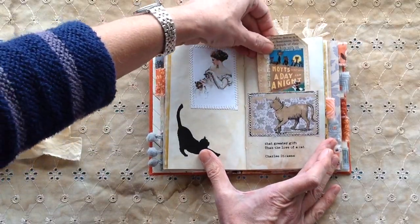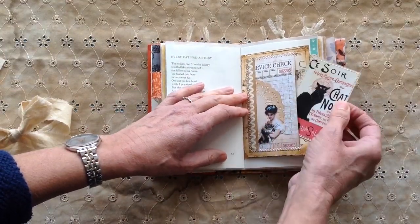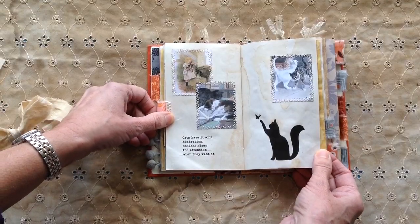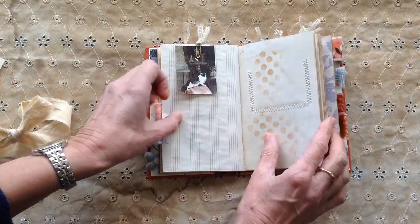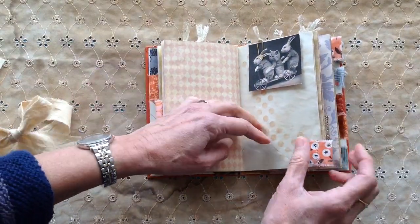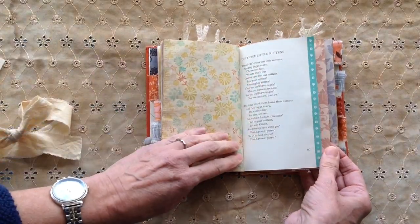The quote there: 'What greater gift than the love of a cat' — Charles Dickens. Another poem — all the poem pages are cat poems. The centre of the signature has a double tuck as well. 'Cats have it all: admiration, endless sleep, and attention when they want it.' Some fabric on that guest check there. Lots of room in this one for writing. Beautiful Cats — lovely images from Mrs Cog. Three little kittens that lost their mittens.